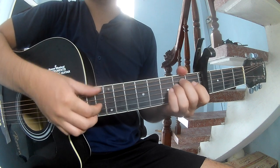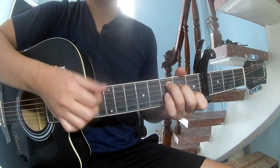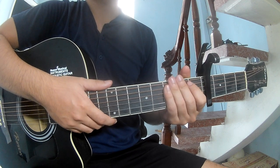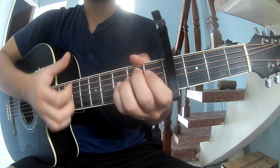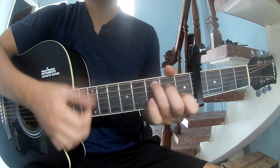As you play along: Em, C, G, D. As you play along: Em, C, G, D.